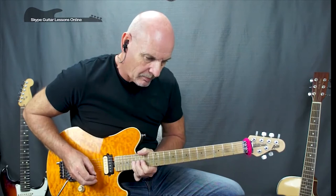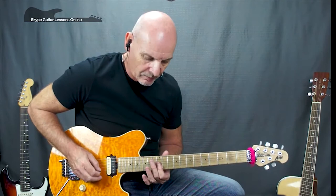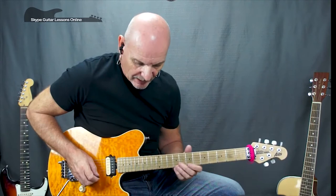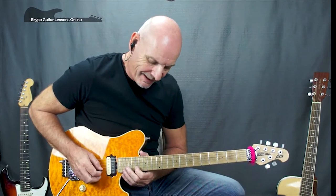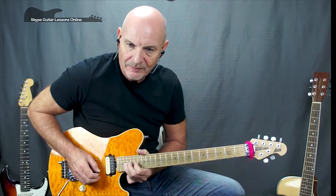Next line: we start off on G twelve, crossing straight over to B twelve, then down to fifteen on the B. Then a little phrase on the high E string: twelve, fourteen, fifteen, fourteen, twelve, back to fourteen, then seventeen. Moving up to the seventeenth fret on the B string: seventeen, nineteen, twenty, straight over onto the high E string — seventeen, nineteen, twenty with a full tone bend, and then coming back down to nineteen. Then seventeen repeated, leading to nineteen.